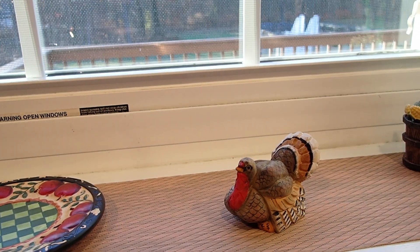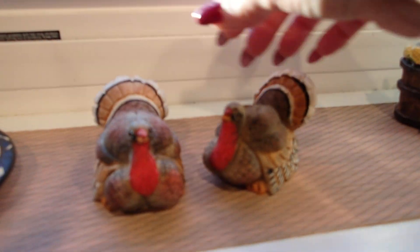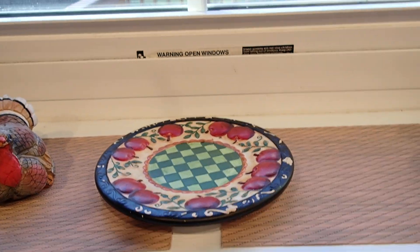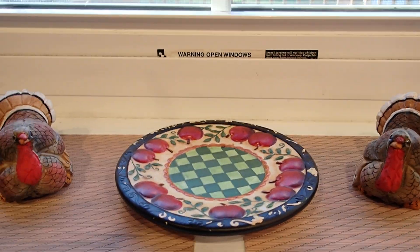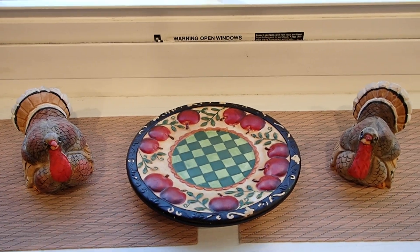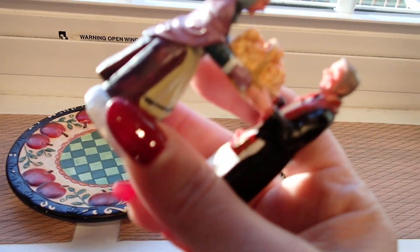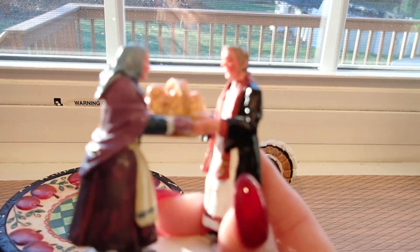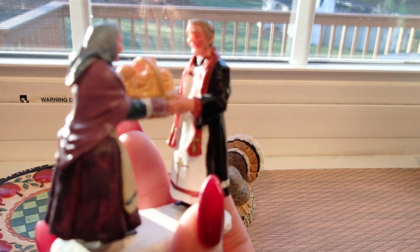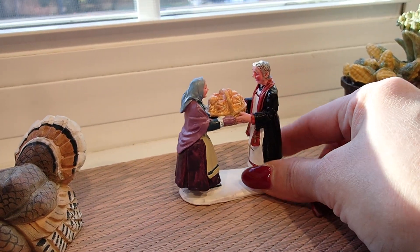So we have three pieces there. Then I have some turkeys here — I actually have two of these. So maybe we will position them on the sides, with the dish in the middle. I think that's better because I have two of those. I also have this one — it can pass as a Thanksgiving item — so I'm going to just place it right there.